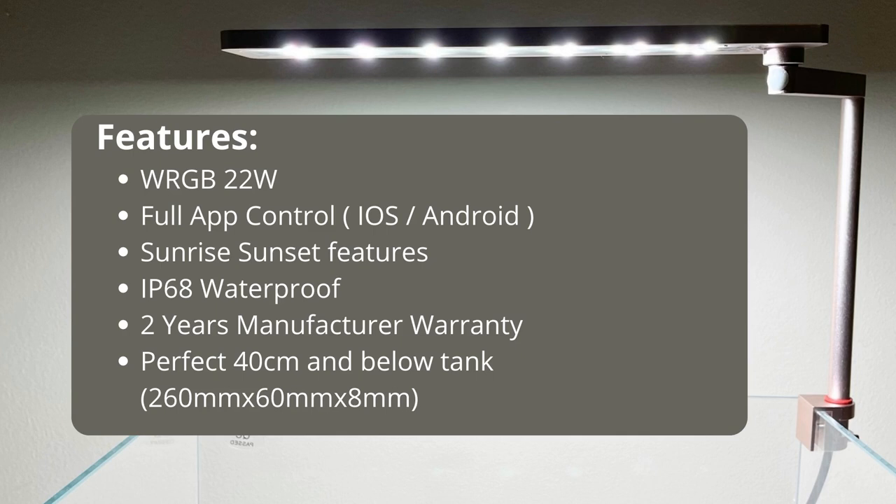Before we jump into the unboxing, let's quickly go through the features of this light. It is a 22 watt WRGB light — WRGB stands for white, red, green, and blue LEDs. The light is fully app controlled and comes with iOS and Android apps. It also has sunrise and sunset features with an inbuilt timer. The app lets you set different settings like for a planted tank, a bucket, a flat rear tank, or a paludarium. You can also use pro settings to set exactly how the spectrum should look at different times.